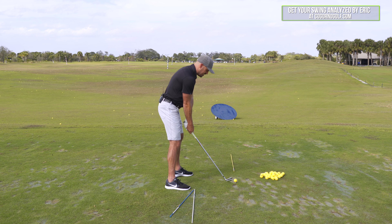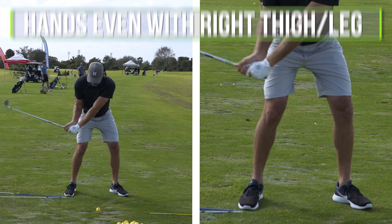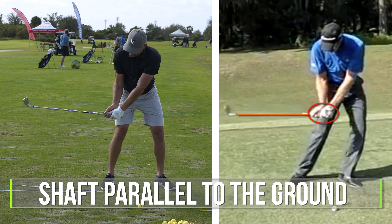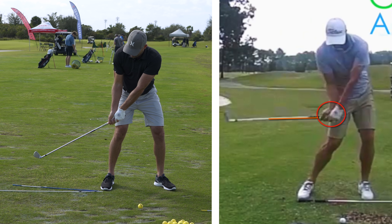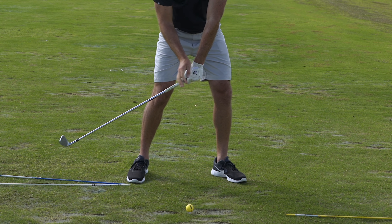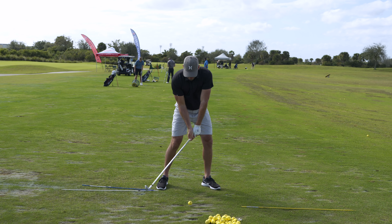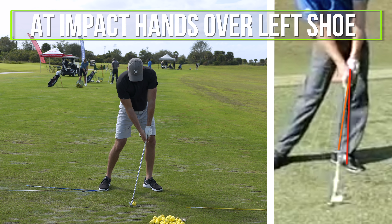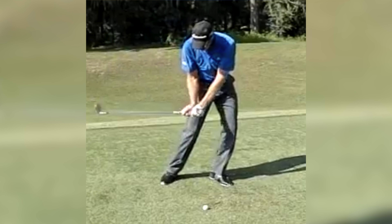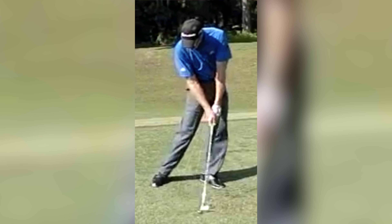Here are the three checkpoints. By the time the hands get even with the right thigh or leg from face on, the shaft is about parallel to the ground. By the time the hands get even with the ball, the shaft's on what we'll call a 45-degree angle, pointing down towards the ground. And by impact, the hands are right over the left shoe or the lead shoe. Those checkpoints are fairly universal: hands inside the right thigh, shaft parallel; hands even with the ball, shaft at 45; hands in line with the left shoe, club at the ball.